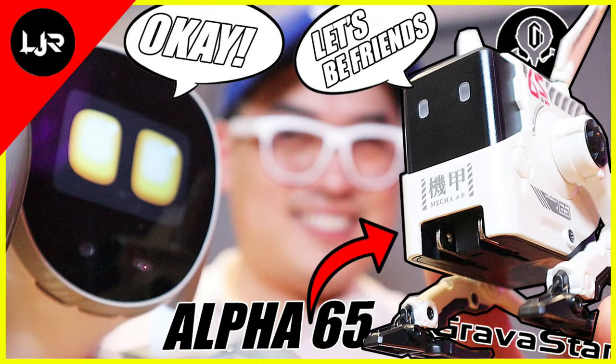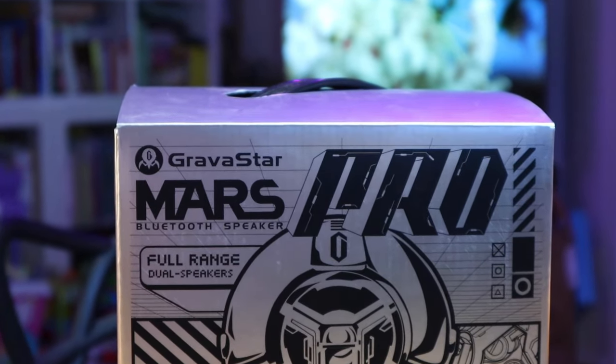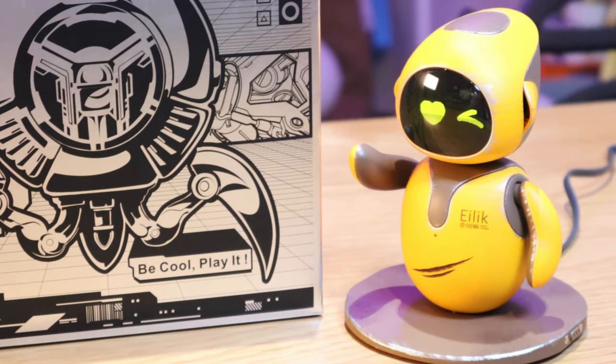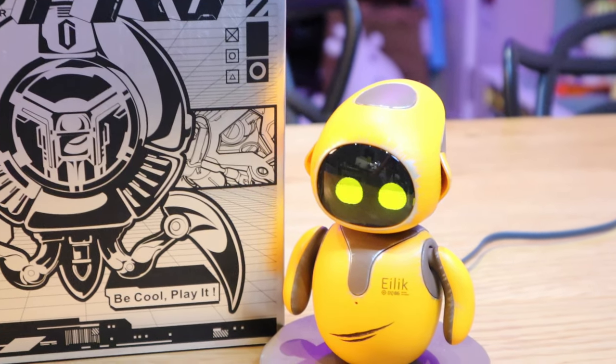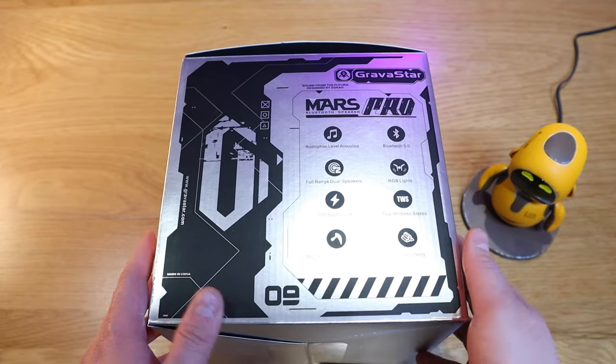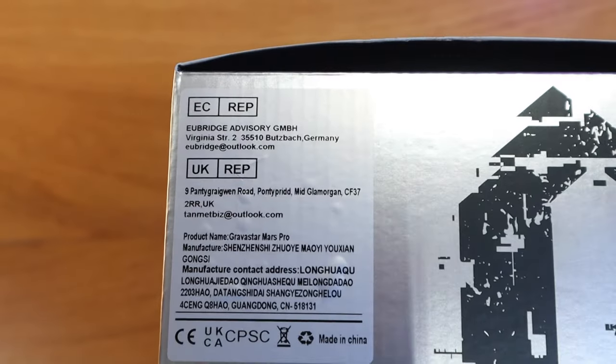Gravestar recently asked whether I'd be interested to review the Alpha 65, which is the gallium nitride fast charger featured on my previous video. As a reverse question to them, I suggested whether I'd be able to review the Mars Pro speaker. I actually asked for the specific orange with a damaged effect, mainly because I want to match and give a spaceship kind of feature for my dear friend Eilig DQ. I had to wait almost half a week staring at this box because I couldn't do the unboxing — I wanted to share it with you guys.